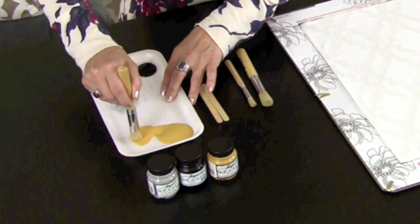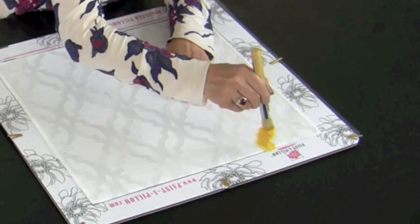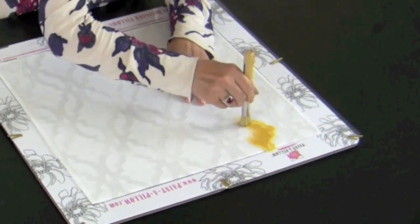In this case our lightest color is yellow ochre. I'm putting it on my brush by working it into the bristles with a circular motion. Now using a bouncing or swirling motion, I'm going to do certain elements of the stencil in yellow ochre — using a bouncing motion up and down.